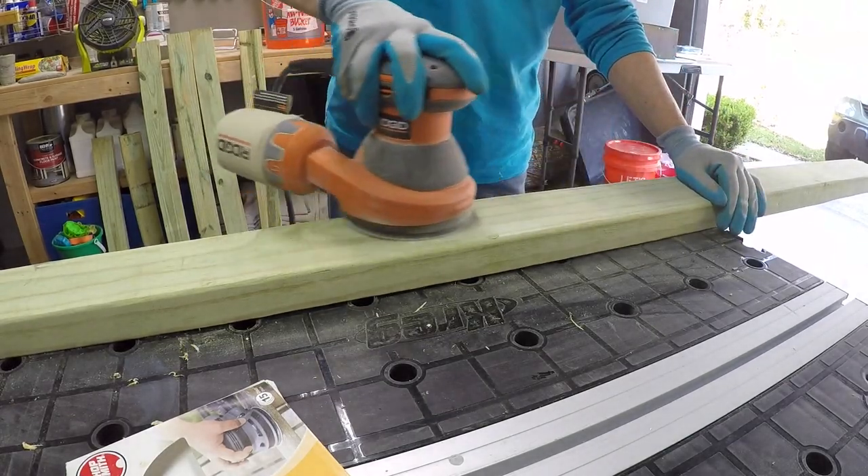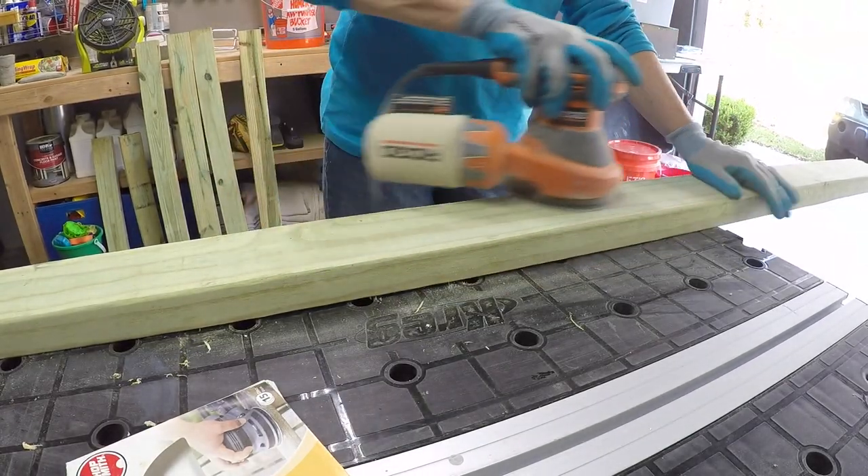Next, we sanded all the pieces, then primed with an outdoor primer and finished with a gray outdoor paint.